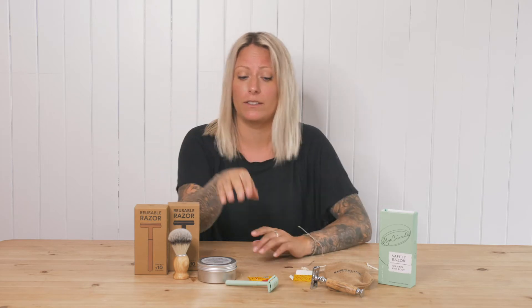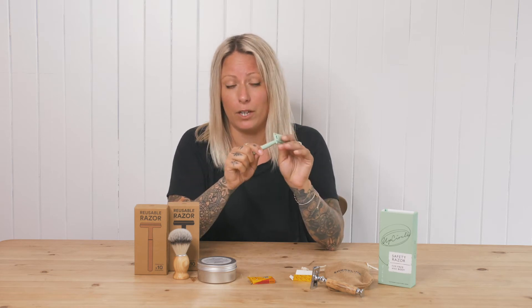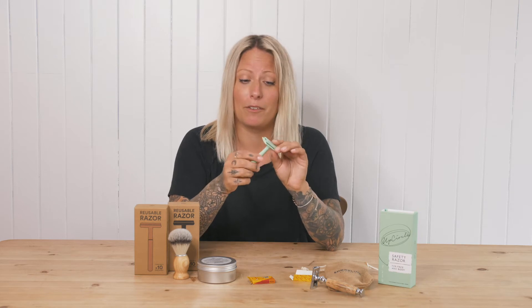Switching to a safety razor will be the best decision you ever make. You save money, you save waste, and it's actually not as scary as it looks. I've been using a safety razor now for two years, and if you see anyone online talking about them, they will tell you the exact same thing — it is one of the best swaps I've ever made.